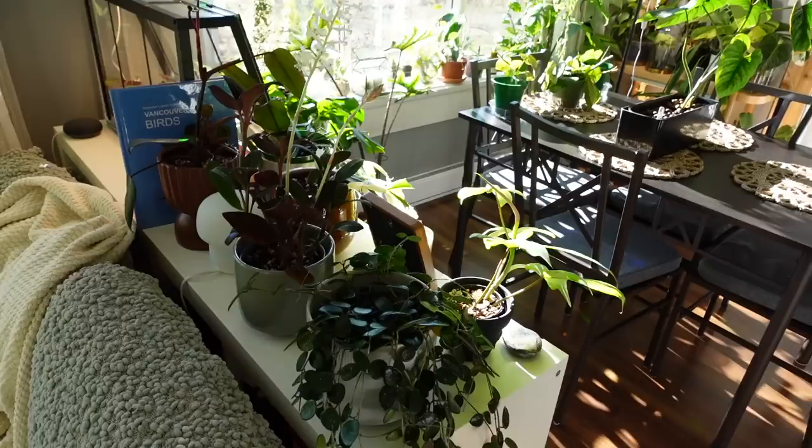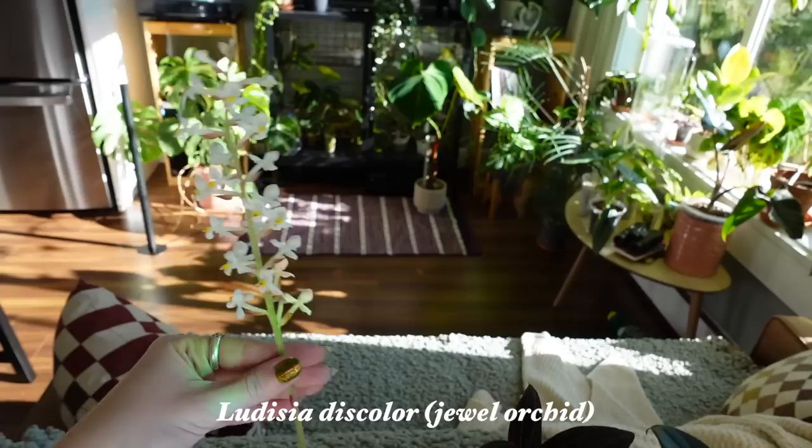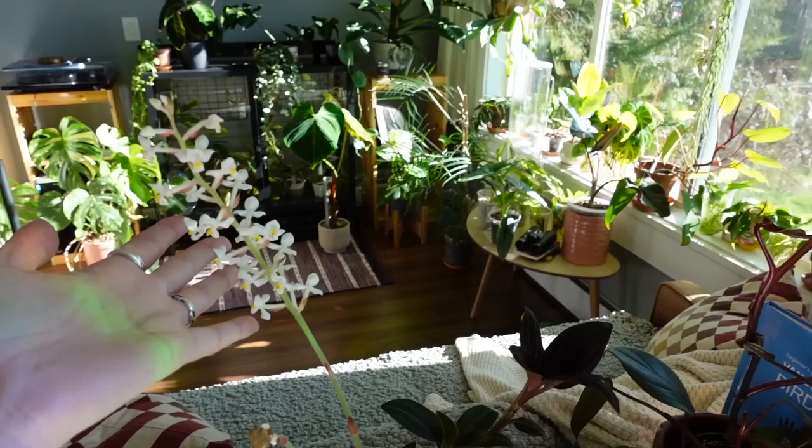And then over here on the counter, I'm just obsessed with this Ludicia discolor right now — my jewel orchid — because it's blooming. And oh my goodness, is that not just like the cutest? Like how cheerful is it to just see that? I love it so much. It honestly makes my day every single time I see it. So yeah, I love that bloom. Another one coming in, slowly progressing here.